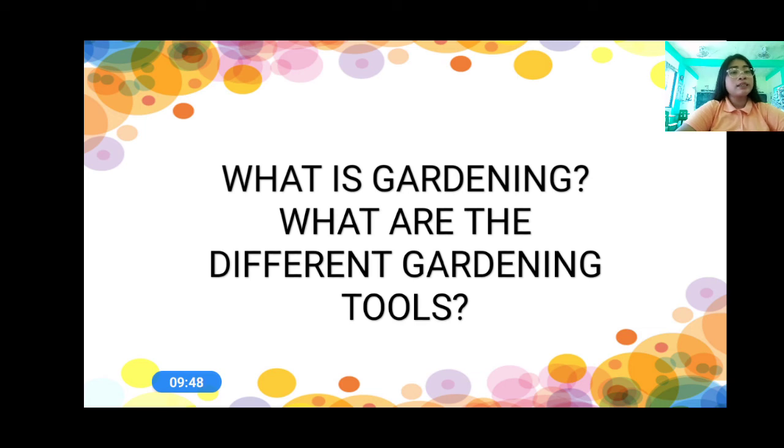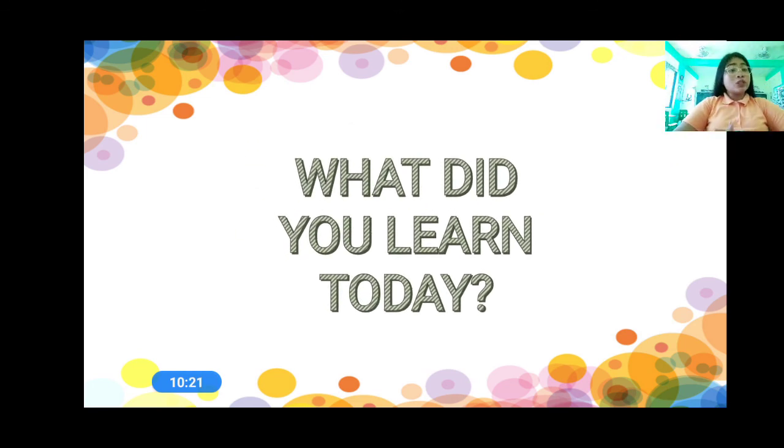Again, what is gardening, everyone? Very good. A livelihood activity wherein we raise different plants. What are the different gardening tools, everyone? Very good. We have the hoe, the rake, the trowel, the axe, the shovel, the pitchfork, and the watering can. So, those are the different gardening tools.